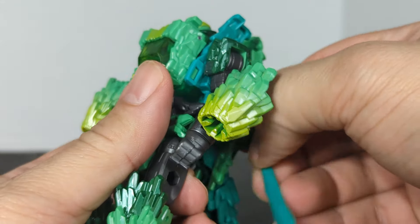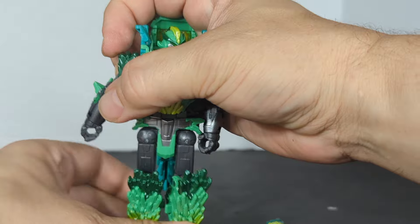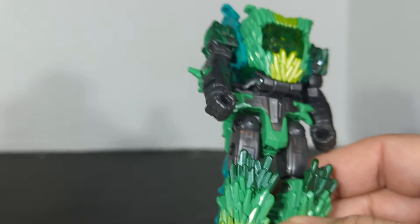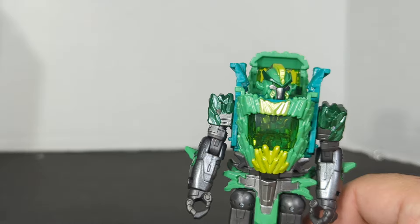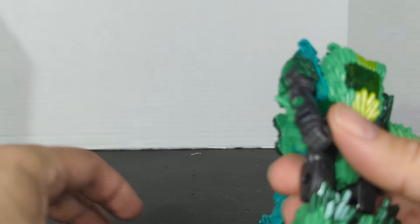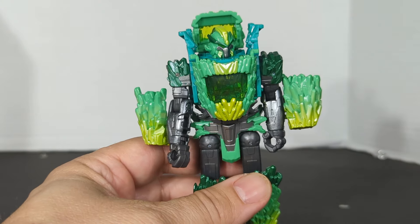We're just gonna undo all these and take a look at just the figure. That is Jazz, my Autobot dog. Let's look at our figure. I don't know — do I like him like this, or does he just look weird with those hands? I guess that's how you do the figure though, so we'll just put these back on. To me that doesn't look right, but we'll back up a little.